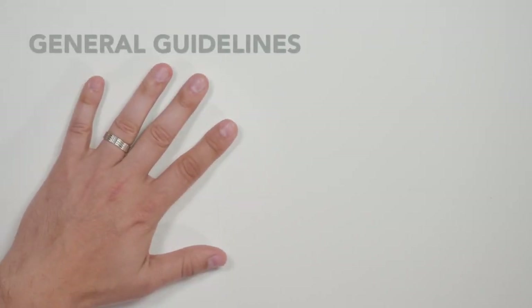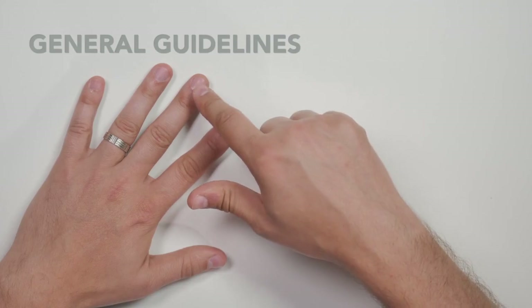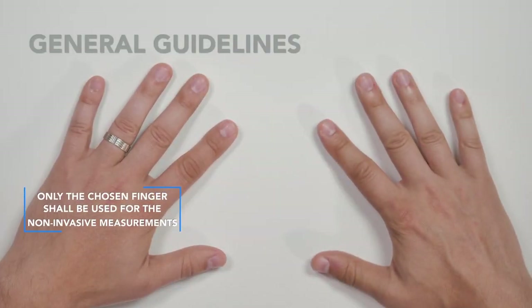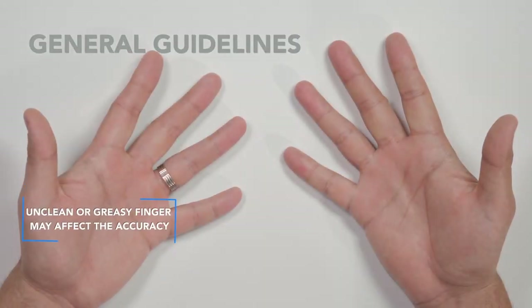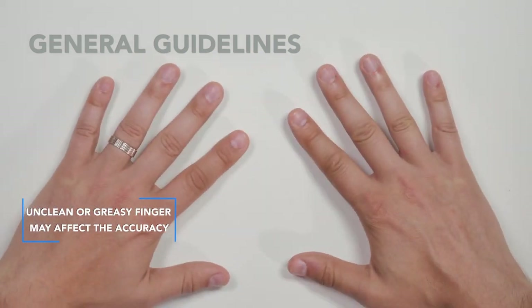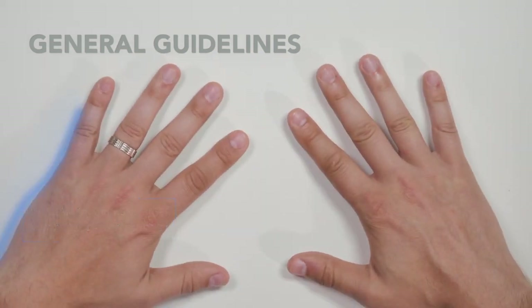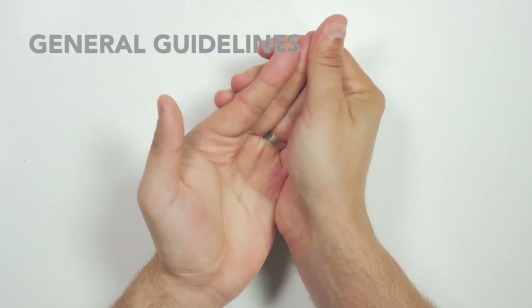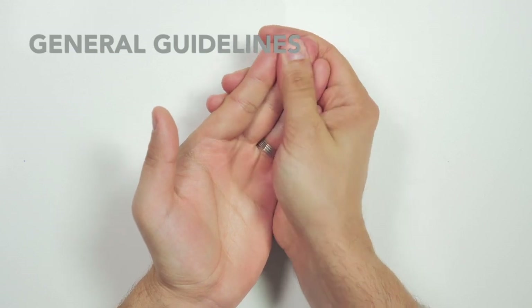Glucose assessment and calibration can be performed on the middle or the ring finger. Only the chosen finger shall be used for non-invasive measurements. Wash your hands and dry completely. Make sure that your fingernail is clipped. Please make sure that your finger is not too cold; if the finger is cold, warm it to increase blood flow by massaging the finger.